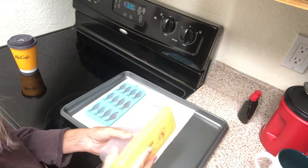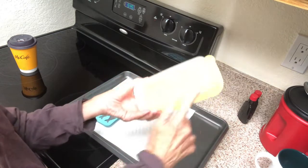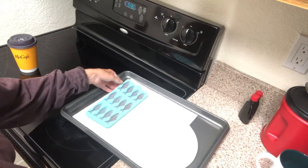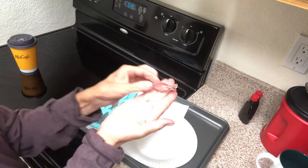I purchased this cute little thing especially for these, but at this point I don't want to transfer them in here because I want to lay them flat so they can dry, and it's not wide enough. So I'm going to get a paper plate — one less dish to wash. Here we go, this is the big test. Oh, they're adorable! Look at these cute fish!